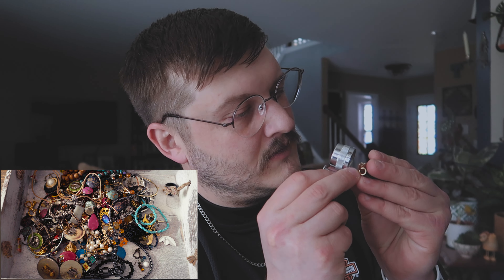It's not marked though — oh wait, no it is. It's marked Crements, I think. Let's see — Crements. We'll keep that guy. That's a good one. Crements is a good brand.